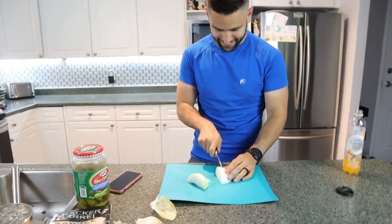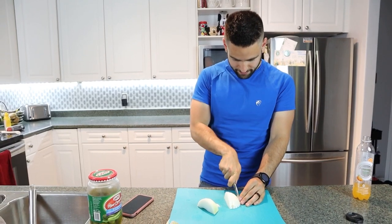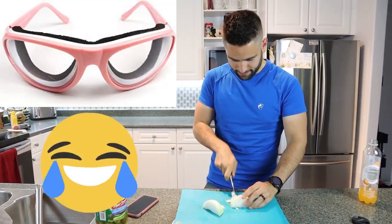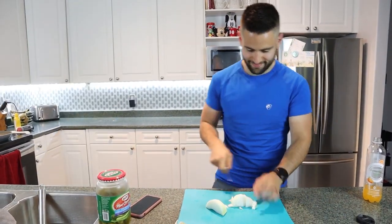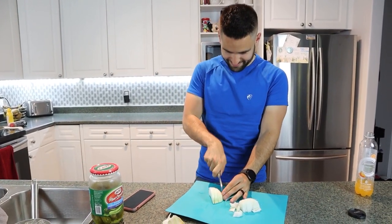No exaggeration — I feel like it's worse for me. I used to have a pair of those onion glasses that look like a joke, that his stepmom gave me, and they actually worked. I looked ridiculous and I lost them in the move, but I really wish I had them.